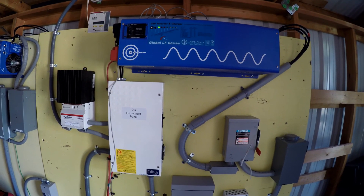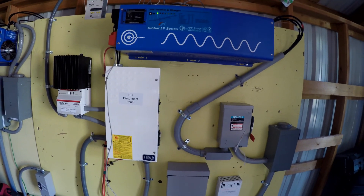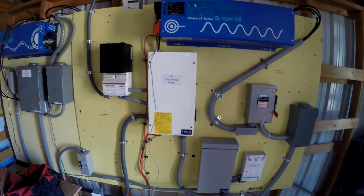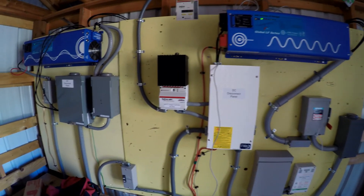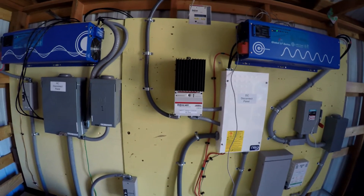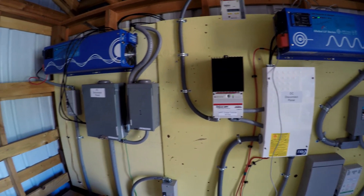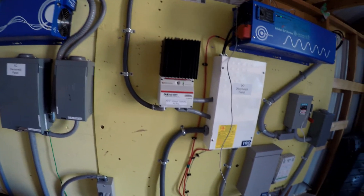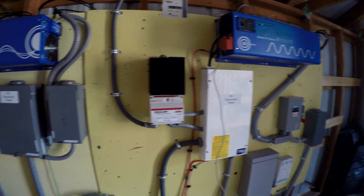Hello everybody. This is an update to my previous videos regarding the solar setup. As you can see, there are a whole lot more connections, a couple of extra boxes, and an extra inverter.